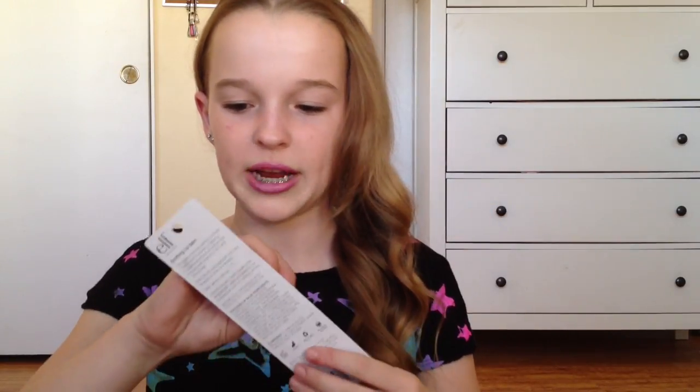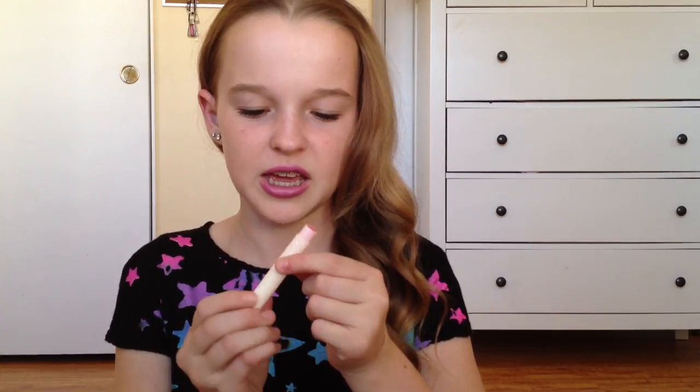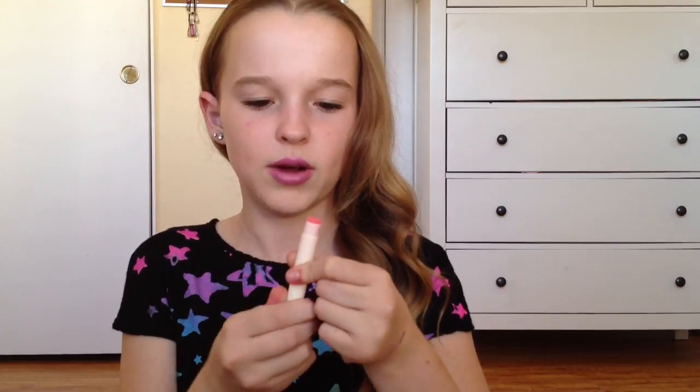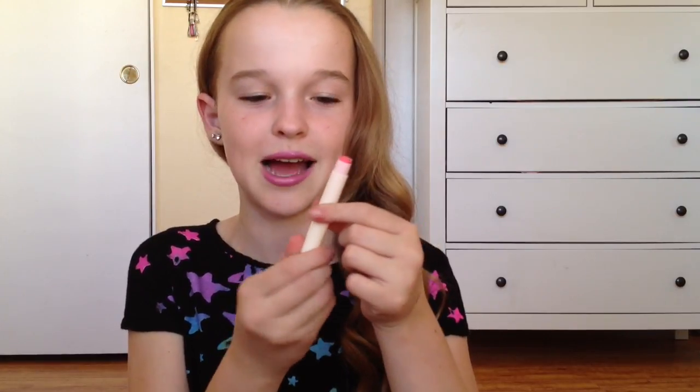I also really, really wanted to try this. It's the e.l.f. soothing lip balm in strawberry cream, and it has vitamins in it and shea butter. It was really easy to open. Let's see what this smells like — it smells really good, it smells like candy actually. I can't really try this on my lips because I'm wearing something on my lips, but I tried to twist it down and it wouldn't let me.